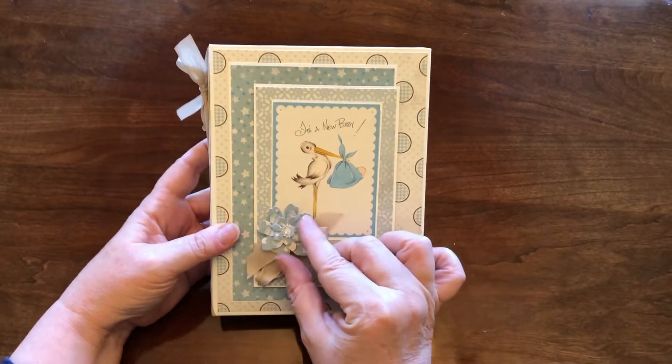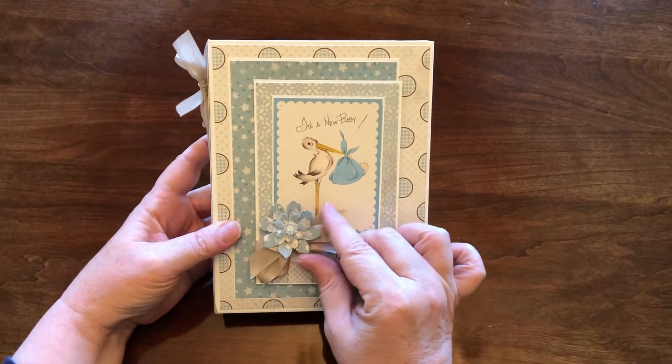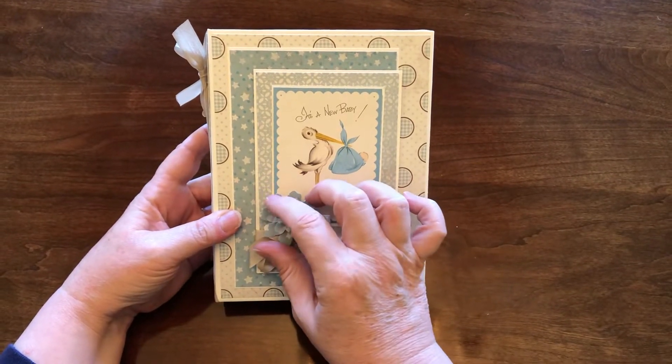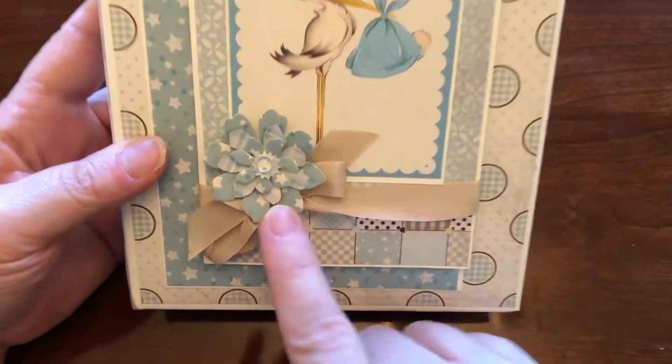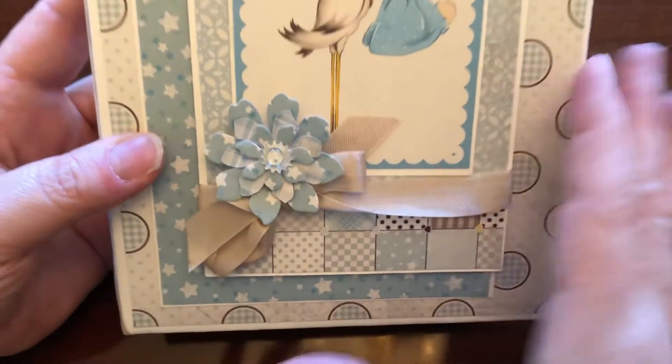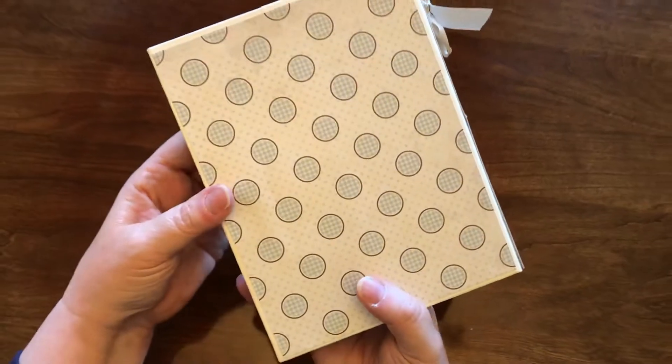This is the front. This is the first time I ever used die cuts or dies to cut out paper flowers that I had. This is just a cut-apart put on chipboard, and the rest is just plain.